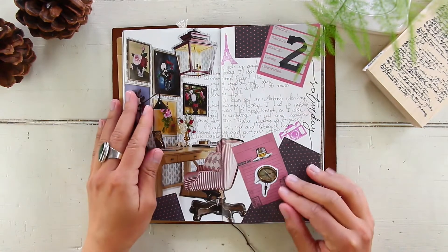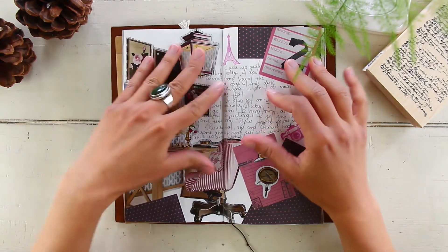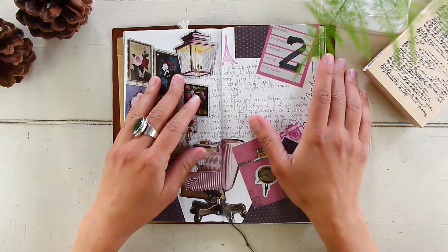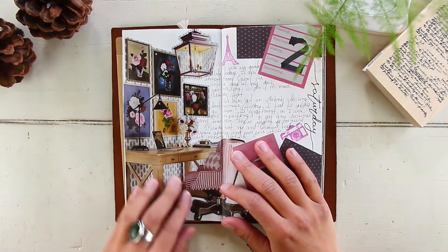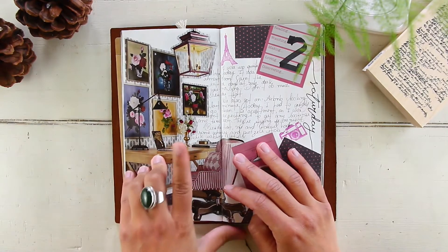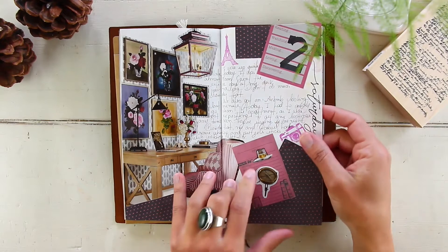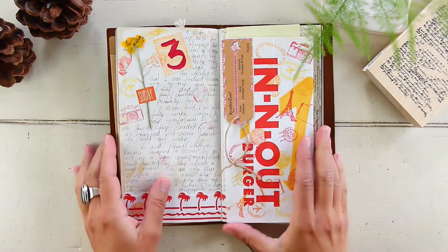Throughout my journaling, most of the theme of the pages has a lot to do with what happened that day. It's very rarely that I decorate a page with a theme that has absolutely nothing to do with what happened. So here I used a fussy-cut image from a magazine with a desk and a chair because this day I spent most of my time in my art studio just journaling — I wanted to document that.